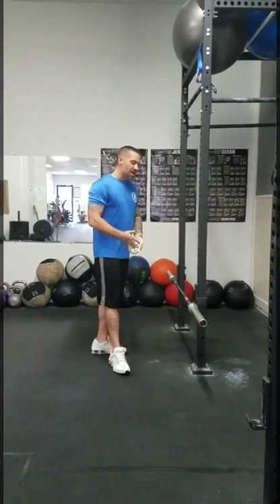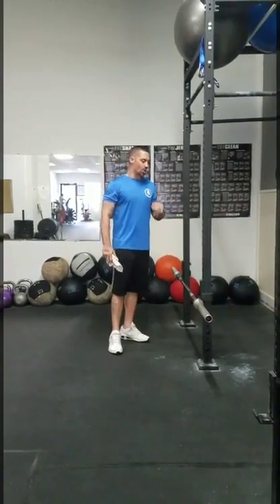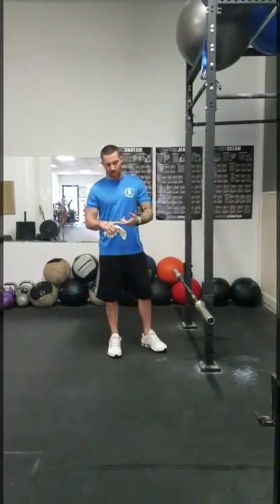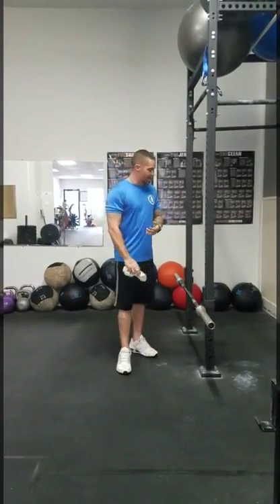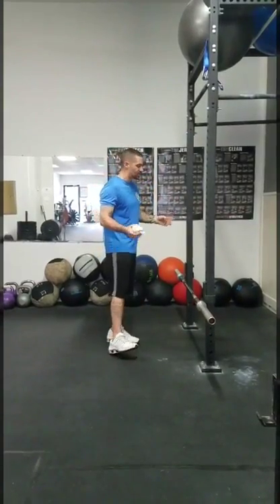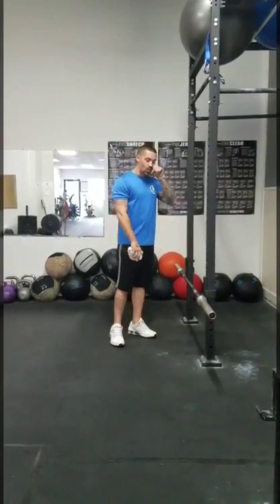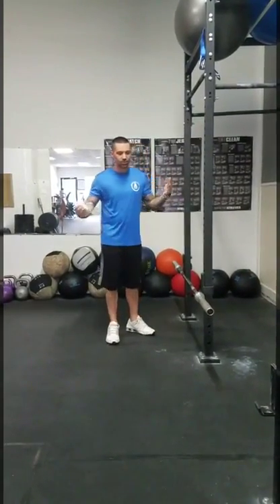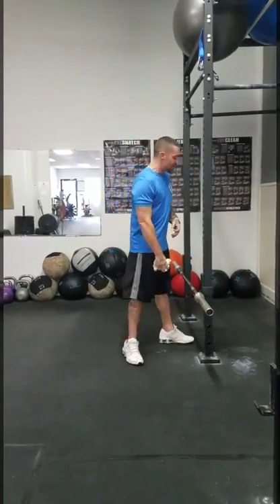In a few other videos, we were really dissecting the hip hinge. Now, very similarly with the barbell row, you are using a hinge to pick up the bar and maintain position while you're bent over for the row. I've had people from all different facets and genres of fitness — whether it's bodybuilding, CrossFit, or Olympic weightlifting — they aren't too big on bent over rows or pulling from a midline, but they're excellent lifts.